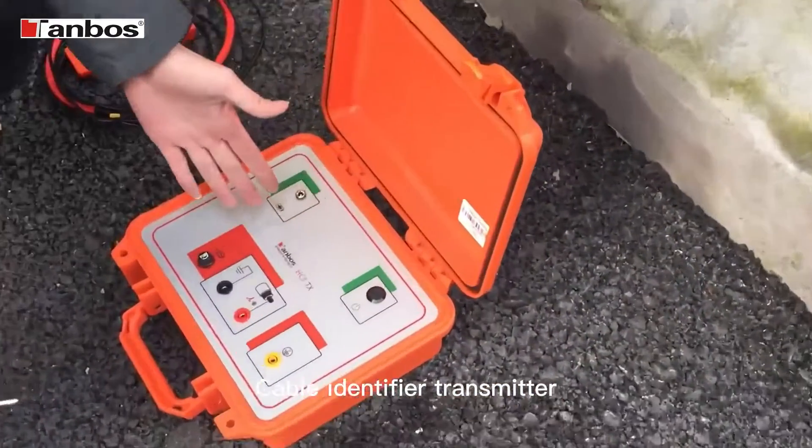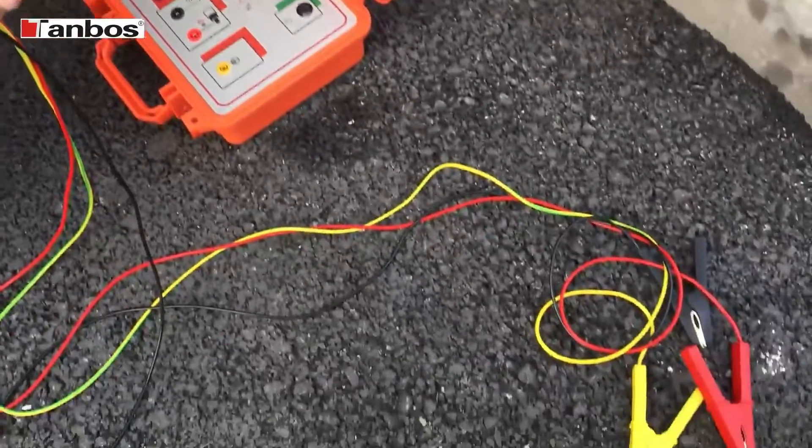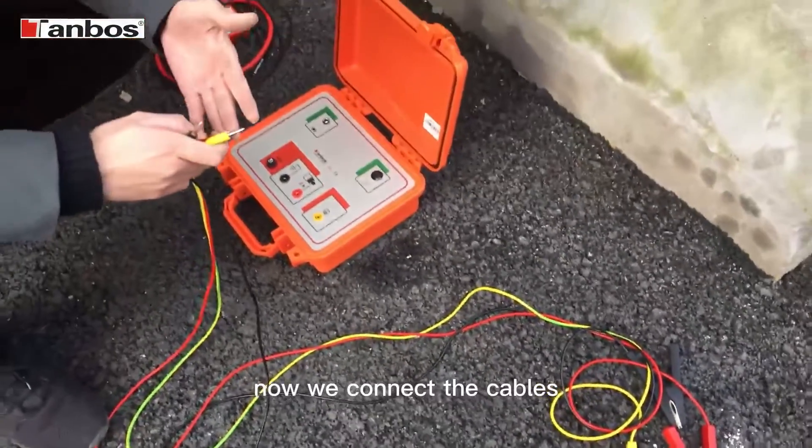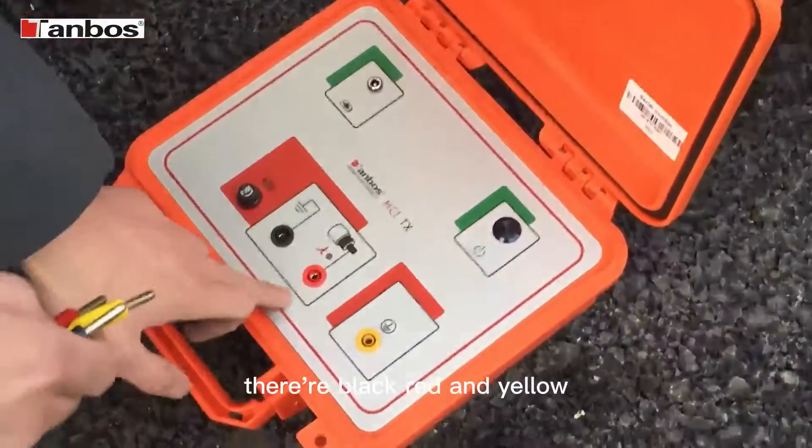Cable identifier transmitter, receiver, and clamp cables. Now we connect the cables. They're black, red, and yellow.